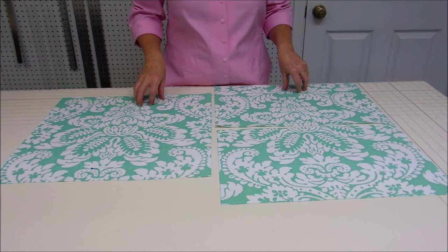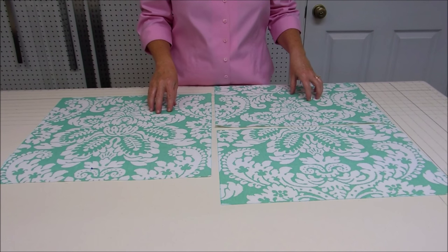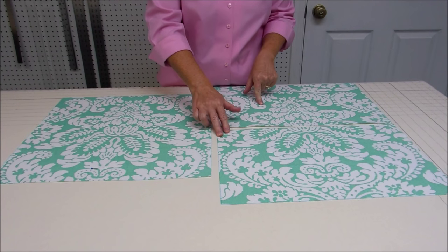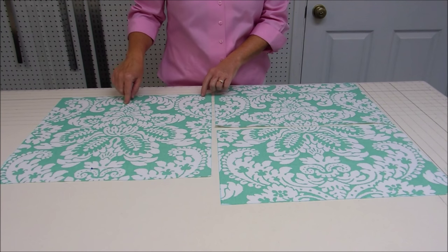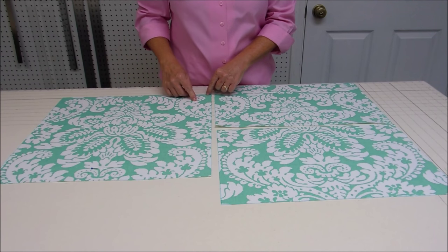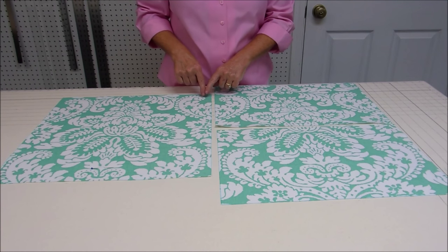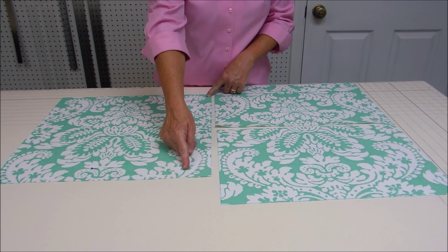You'll also need your fabric and we're going to cut it into three pieces — one piece for the front and two pieces for the back. I like to cut my fabric the same size as my pillow form, so since my pillow form is 18 by 18 inches, I've cut the front fabric 18 inches wide by 18 inches long.